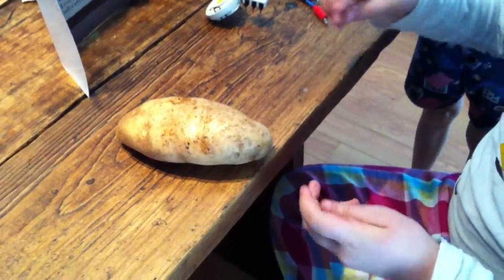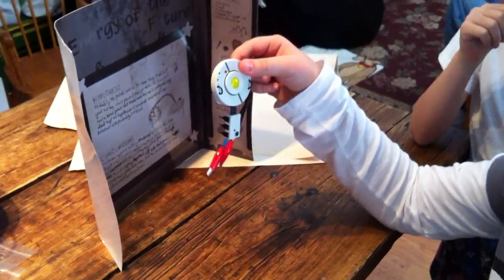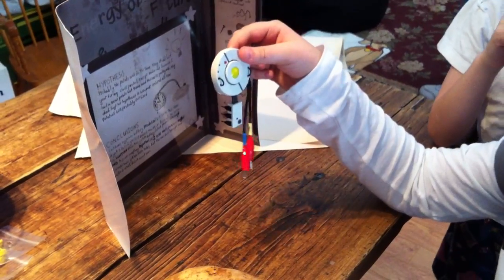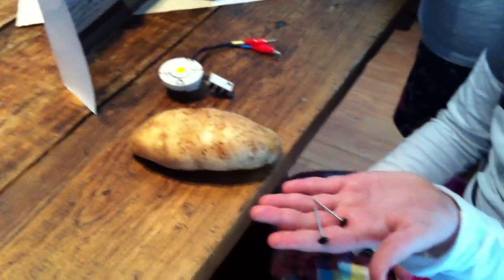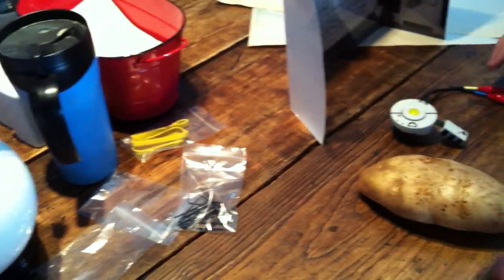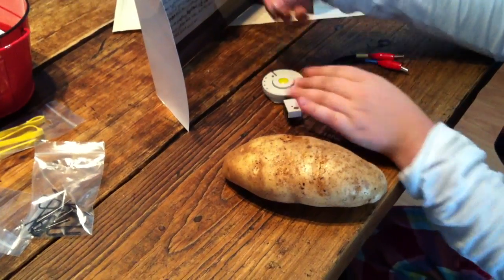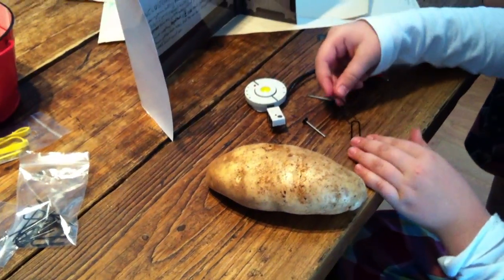So what we're going to be doing - when you get it, you have this, which is like the battery of the little thing, the core. Then you have these two little things, and then you have these that are not inputted in there, so you're going to have to do that.